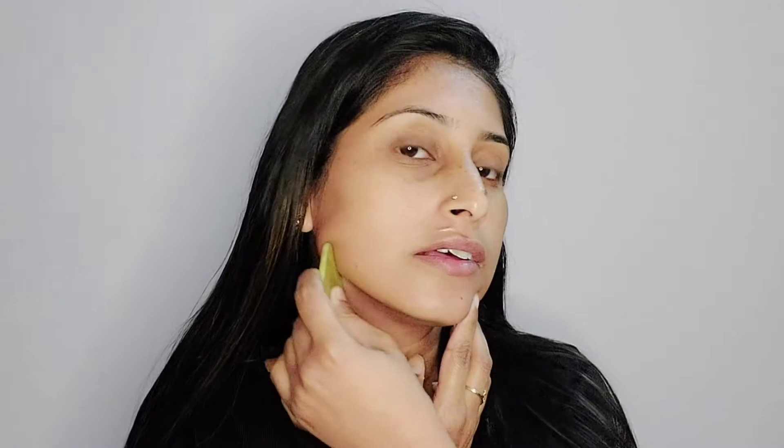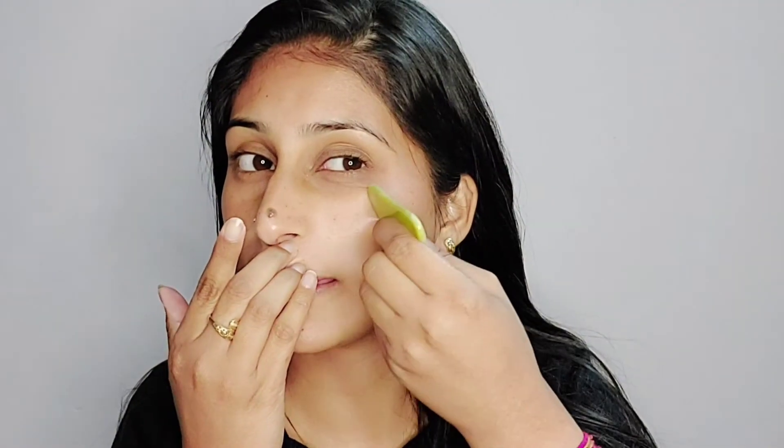Now let's go to the jawline. Here I am using this area — I will hold my chin and then take the tool upward. Five times, same process. I have also done the second side the same way.